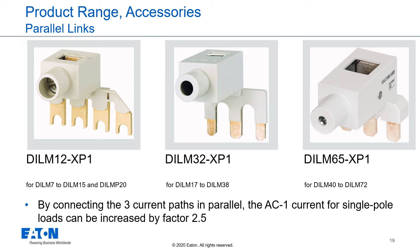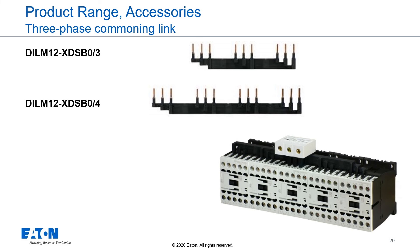For single-phase loads, it is possible to connect all three current paths of a contactor to a single-phase load. For this, we offer parallel links. With these parallel links, we can increase the current by a factor of 2.5 for AC1 applications. To feed three or more contactors together, we offer three-phase common link bars.